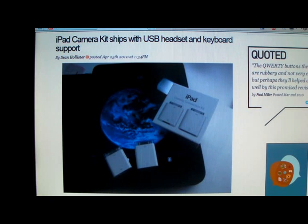Whether this is true or not, it looks like it's true — they're saying they're already starting to ship, so it seems like all reports are true here. This has been MarkTheTechGuy with a story on the iPad camera kit. Let me know if you guys know anything else about this camera kit and whether or not you're going to get one.